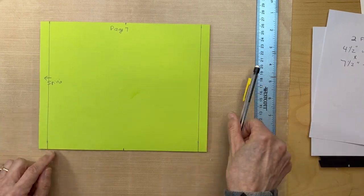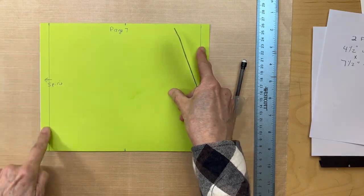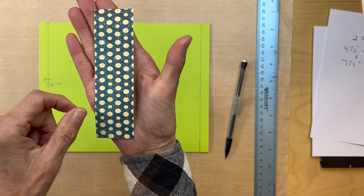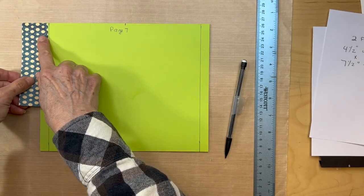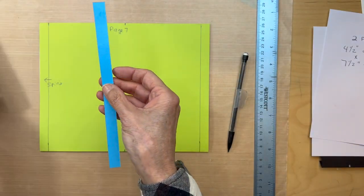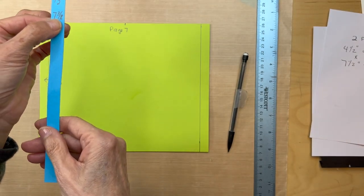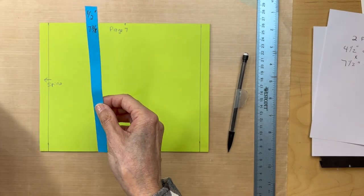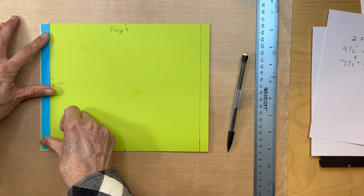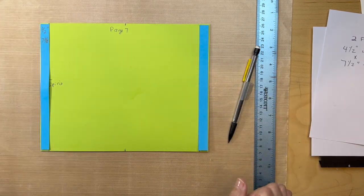So what you're going to do is add some designer paper to these half-inch spaces. You're going to get this paper — make sure the ovals are going in this direction. You're going to be adhering them here and here. You cut the designer paper to a half an inch wide by seven and three eighths inches tall. Cut two of those from this paper and, like before, adhere them down on both sides.